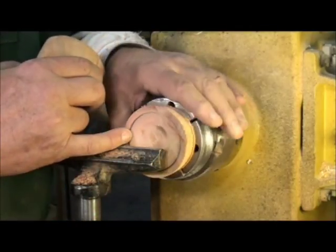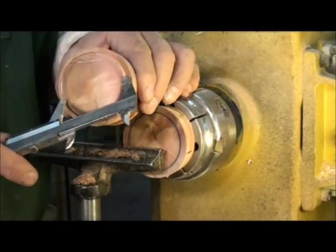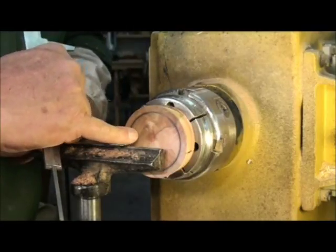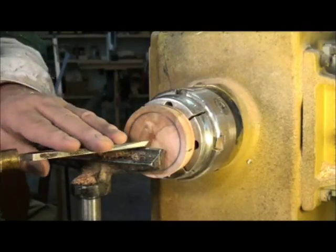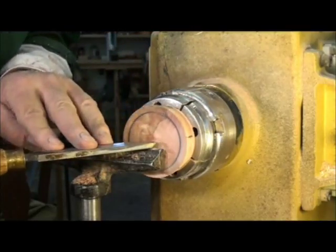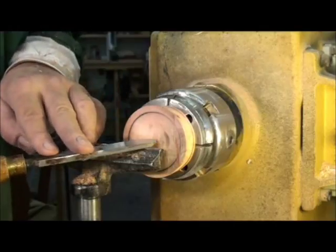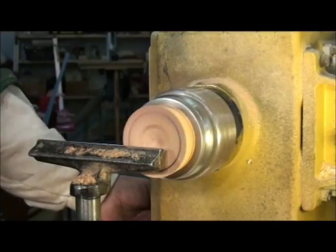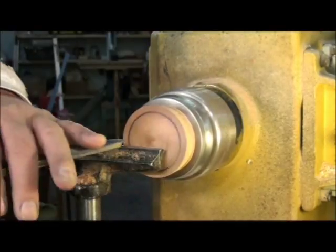Here you can see the pencil line I drew before I parted it off. Make sure that you size your tenon or spigot and don't make the female recess too large or it won't fit. I'm going to hollow this out using a couple of methods. On the lid, which is only about an inch and a half deep, I'm going to use a scraper to hollow it out. I'll slow my speed down a little bit — I was at about 2,000 RPM, so I've got it at about 1,500.